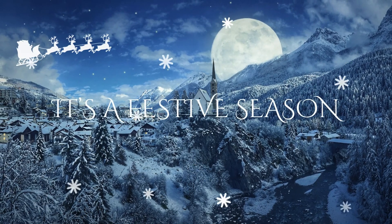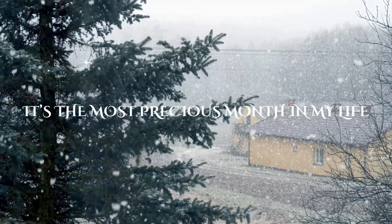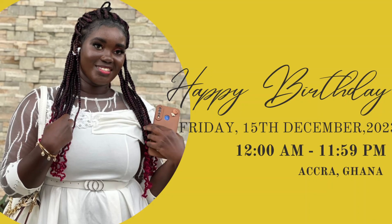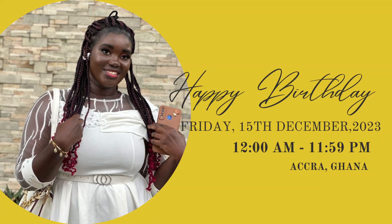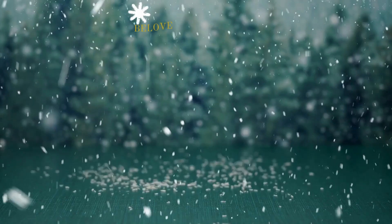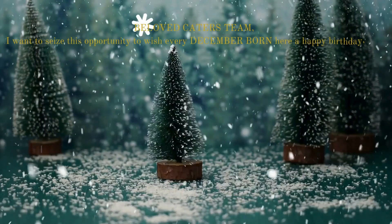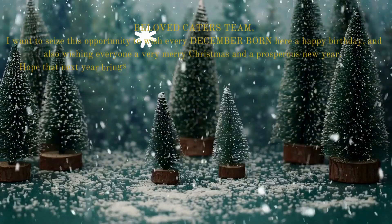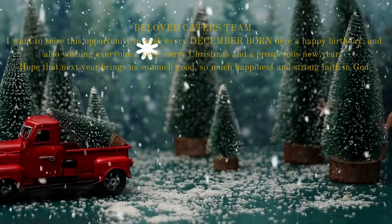Guys, as we all know, this is a very festive season and also this month stands for the most precious month in my life because it's your girl's birthday this month and there's a whole lot to be celebrated. Since this month is my birthday month and also Christmas, I would like to call this month December to remember. It's indeed December to remember. I want to seize this opportunity to wish each and every December born here a very happy birthday, not forgetting myself as well. I would also like to wish each and every one a Merry Christmas and a prosperous new year. We hope that next year brings us so much good and so much happiness and also strong faith in God.